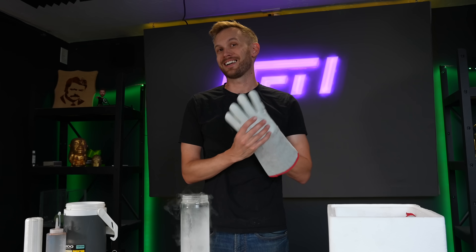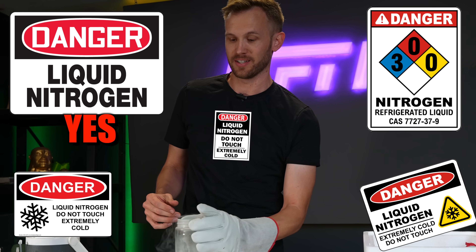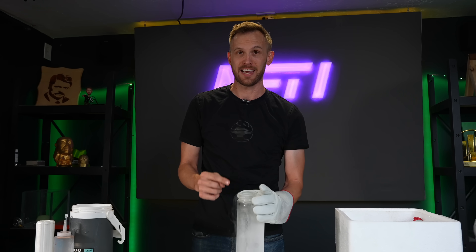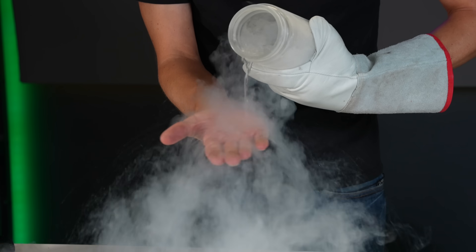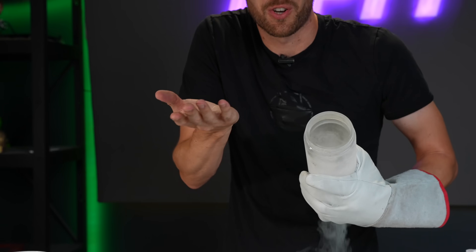People often ask: is liquid nitrogen dangerous? The answer is yes, it can be very dangerous, though it's not as dangerous as it's sometimes portrayed. I've just put on a cryogenic glove — specifically for cold stuff — and that's more for handling the containers than the liquid nitrogen itself. Because nitrogen boils so quickly, if it hits your skin it just starts boiling, and through something called the Leidenfrost effect, it creates a vapor barrier between the liquid and your skin. It feels cold for just a couple seconds and doesn't really hurt.